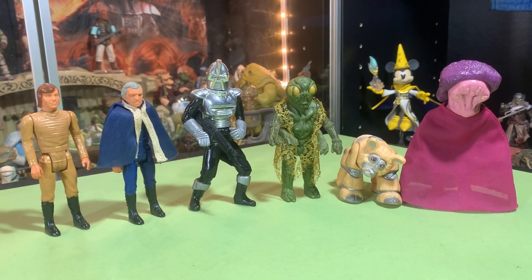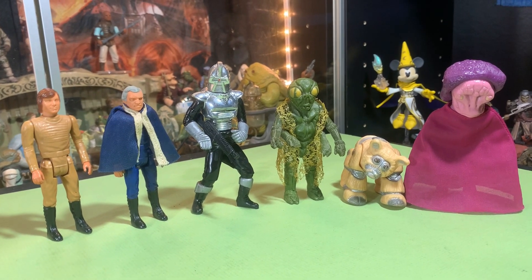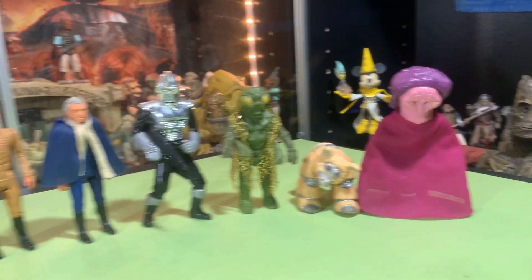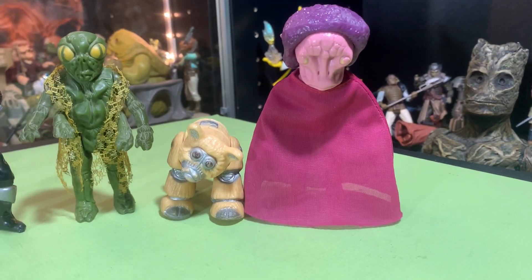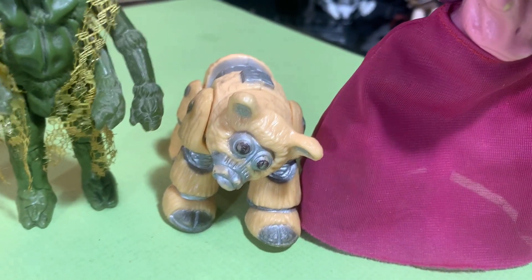So which one are we gonna do today? Well, we've done Adama and Starbuck, we've done the Cylon, we got the Ovion out of the way, we got Daggett and we got this weird looking Imperious Leader. Let's check out Daggett because he had some variations that we're gonna go through.